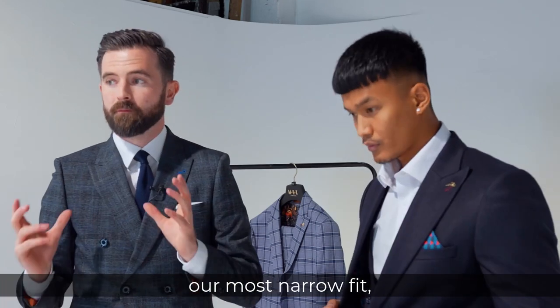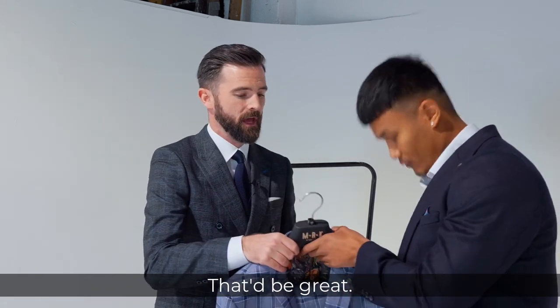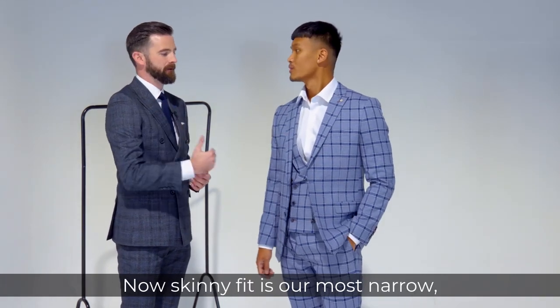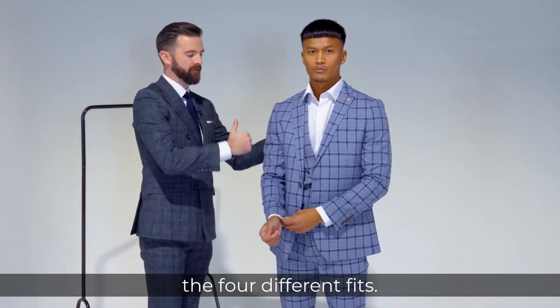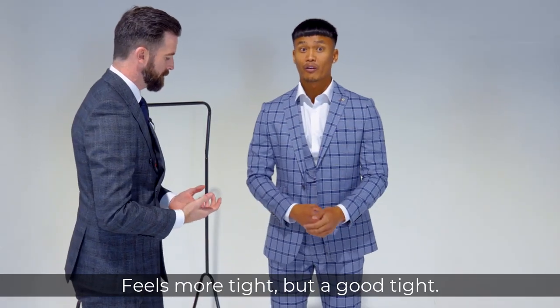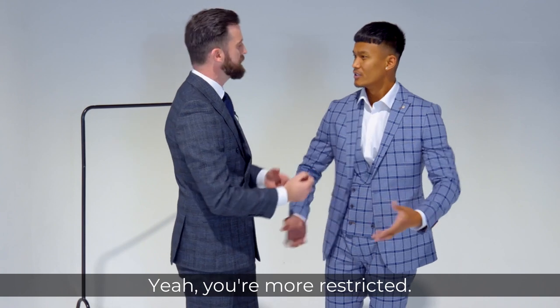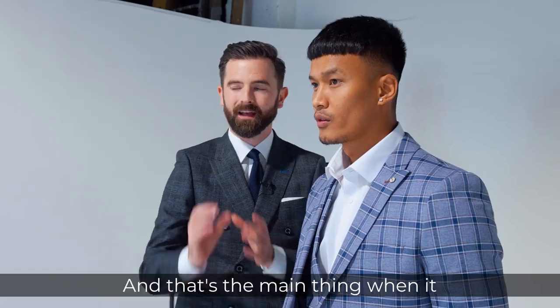So we're going to move on to our most narrow fit which is a skinny fit — and it's quite a subdued check as you can tell. Zach here is wearing our skinny fit. The skinny fit is our most narrow, for obvious reasons. Zach said off camera it feels a lot narrower and more tight — but it feels good. There's not as much excess fabric on these suits, so you feel more restricted, which is showing off your shoulders and your biceps — really what you want when it comes to the jacket.